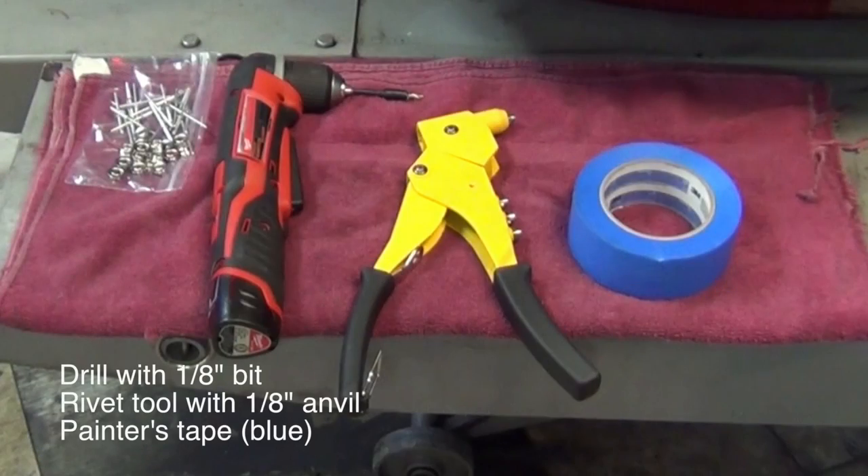Installation is simple and you only need a few tools for the job: a one-eighth inch drill bit, a rivet tool with a one-eighth inch anvil insert, and blue painter's tape.